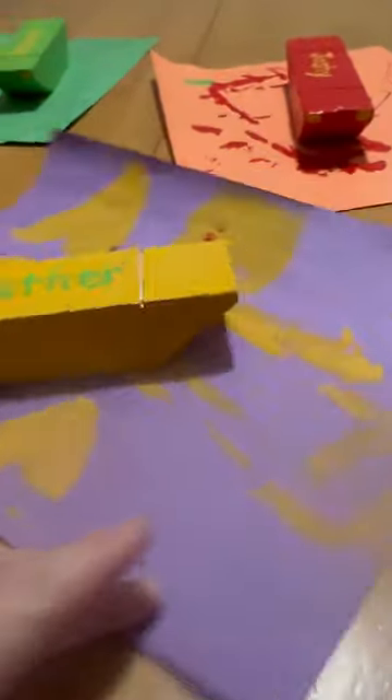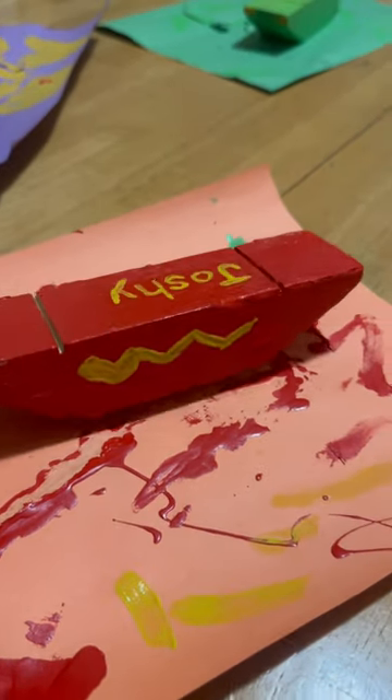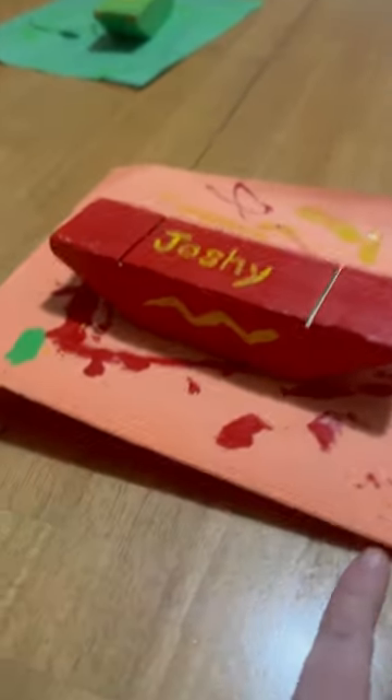Kind of like a Lightning McQueen type thing. Looking pretty good — there's Joshie's lightning bolts. Thanks so much for watching.